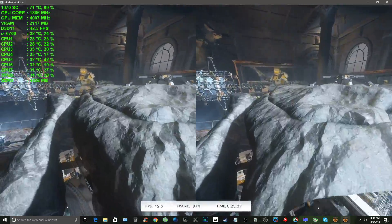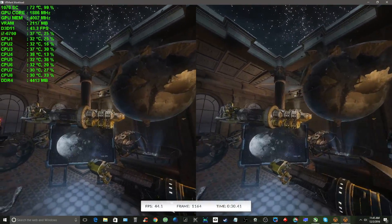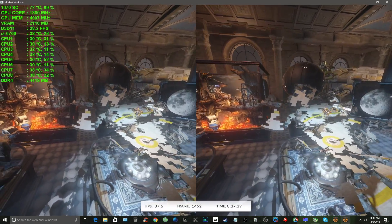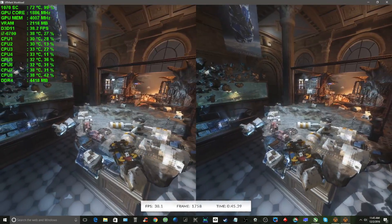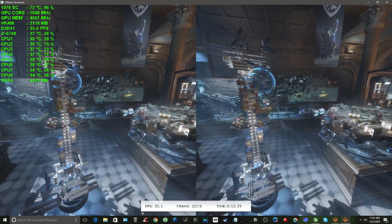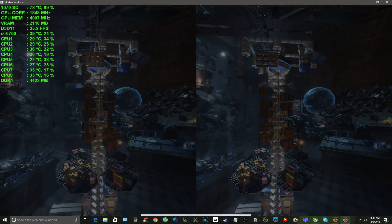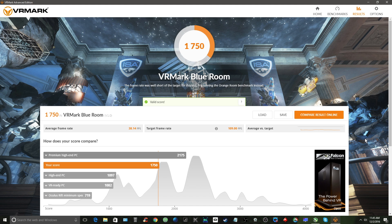In my case, my graphics card just doesn't have the horsepower. I'm not expecting great results, but let's see how we did. At an average of 38 frames per second, my system is just not going to cut it when rendering VR at 5K. Not to worry though — my PC passed the Orange Room test with flying colors, and that's all I need to know.